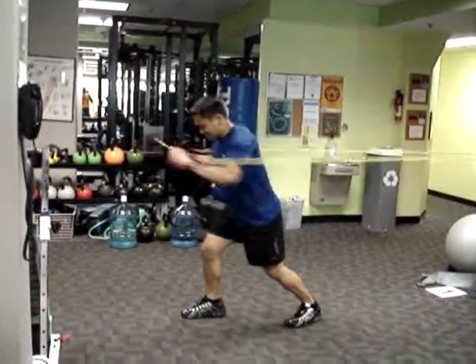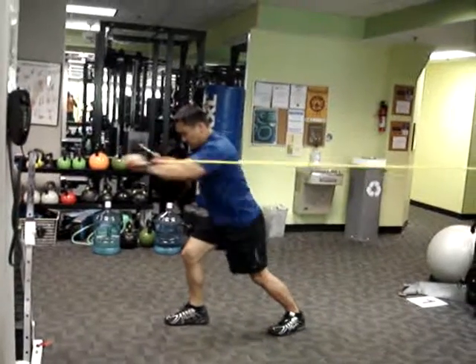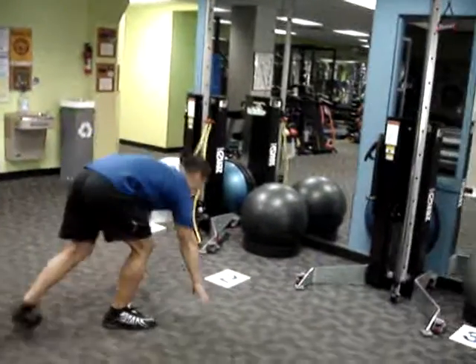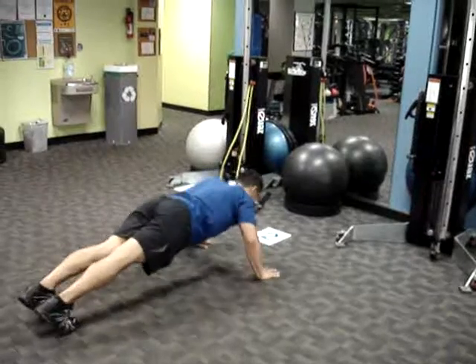We start with Station 1, Fast Band Punches, followed by Station 2, which is the Instructor's Choice Push-Ups.